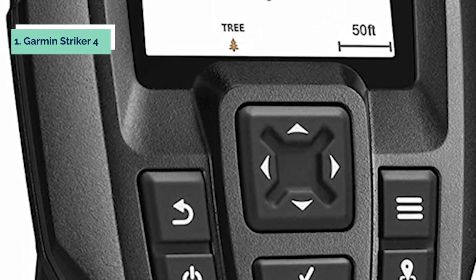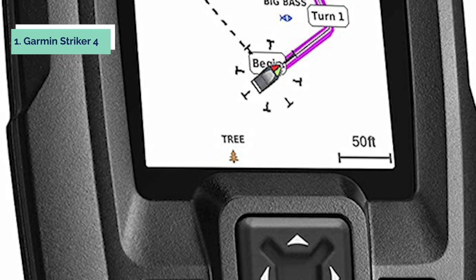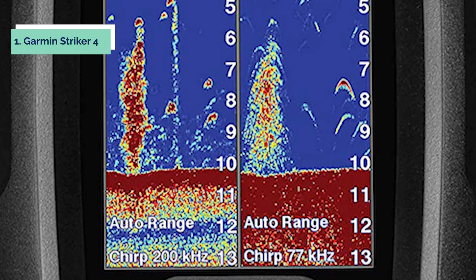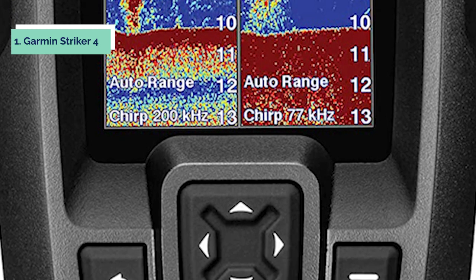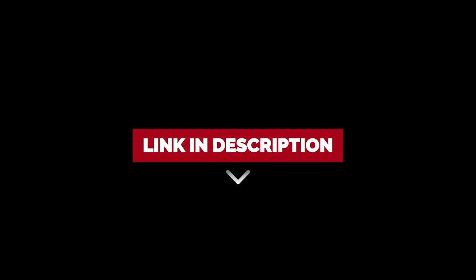The Striker 4 also features CHIRP technology, which provides high-resolution images of the bottom and fish targets, helping you find the best spots for fishing. The unit comes with all the in-depth data about your surroundings that enables you to decide where to cast your line. This model is powered by an impressive 1kW power supply that ensures accurate bottom tracking even at high speeds or in strong currents.